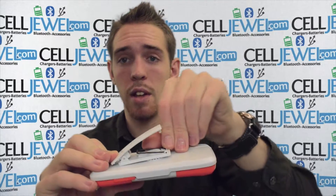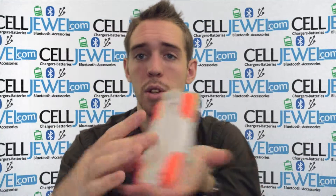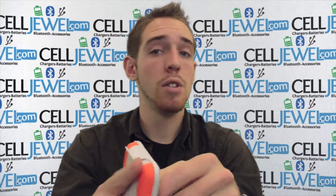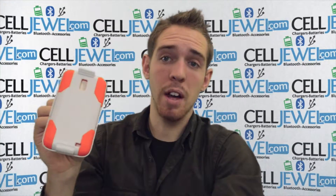The last and coolest feature I like is — you pull up here, lift there, and voila, you have a kickstand for your phone. You can set it straight up and down, or twist it and place it on its side to watch your videos without having to hold your phone. So this is a great little case and you should definitely think about getting one.